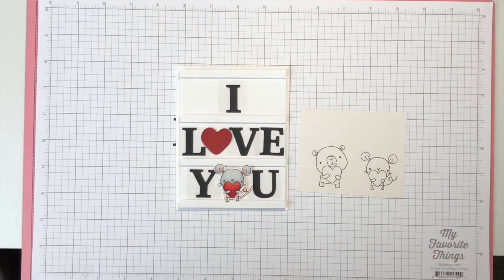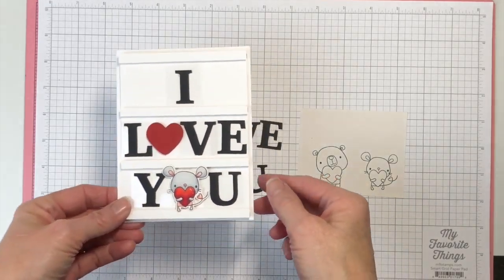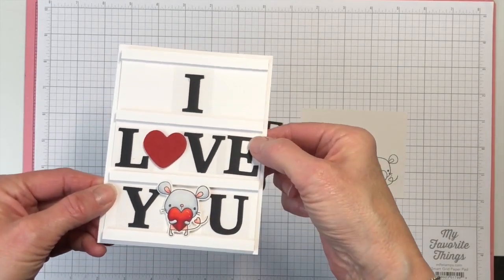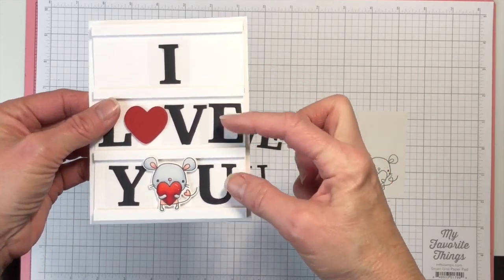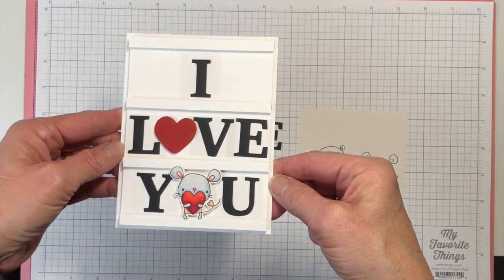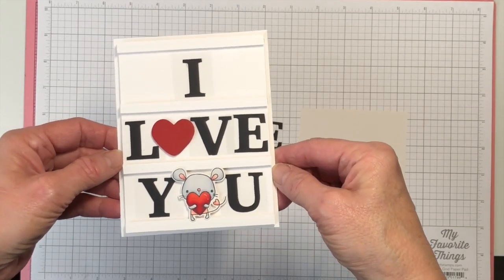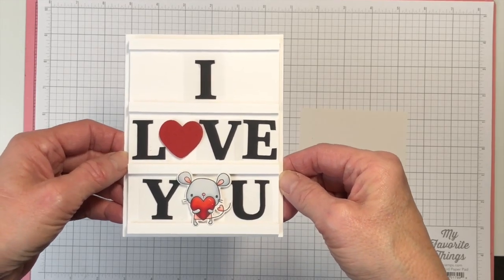Hi stamping friends! It's Becky Roberts here with Inkin' Idaho, and today we are going to make a Valentine card styled like a marquee letter card, where the little letters just slide in and out of the slots on the marquee. You can make this to say anything you want as long as your letters fit on the card using any size of alphabet. So let's get started!